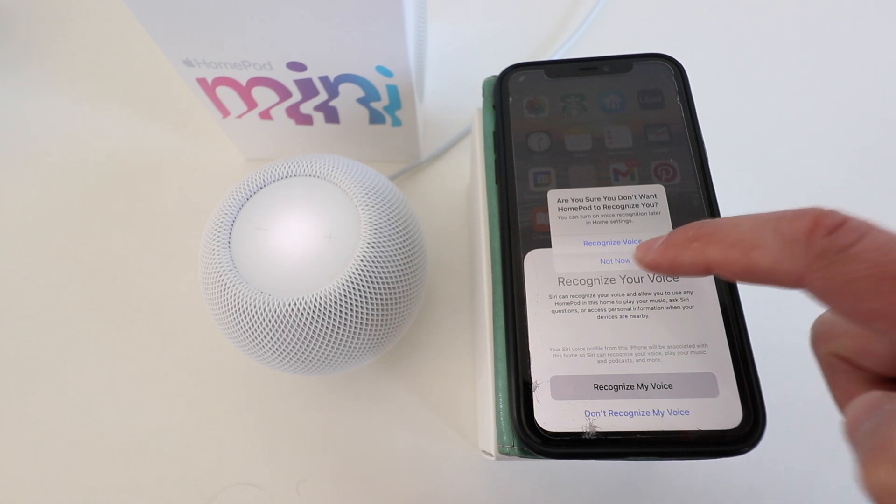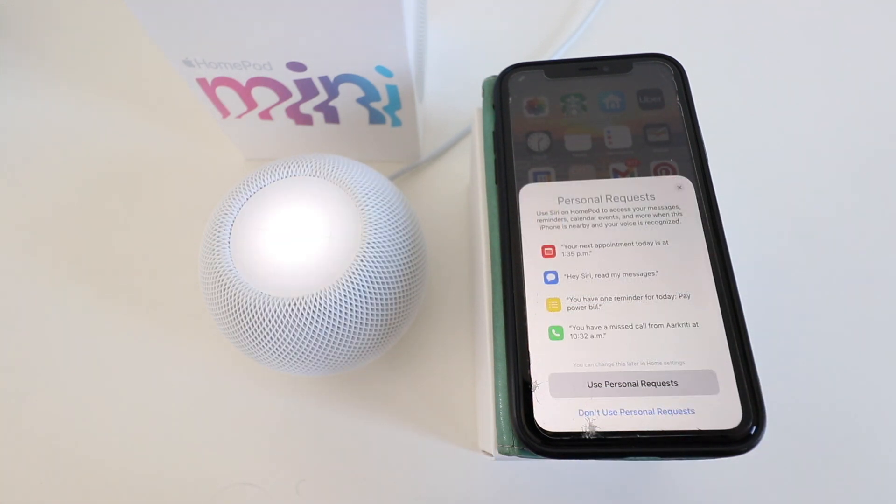I go ahead and click 'not now.' It then explains personal requests when using Siri and HomePod mini — it will integrate with the information on your phone so that you can get up-to-date information and ask questions specific to your schedule or messages. We're going to go ahead and click 'use personal requests.'